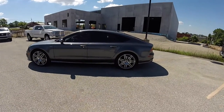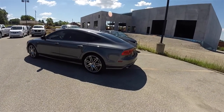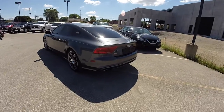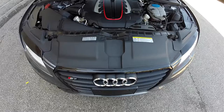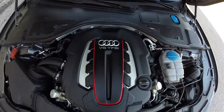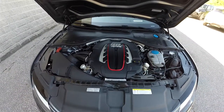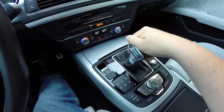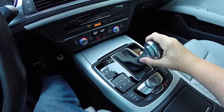This S7 is in Oolong Grey metallic, with the black and lunar silver quilted leather interior. This vehicle is all-wheel drive with Audi's Quattro full-time all-wheel drive system. It is powered by the turbocharged 4-liter V8 engine, using the 7-speed Tiptronic automatic transmission with manual shiftability via the lever or the paddles on the steering column.